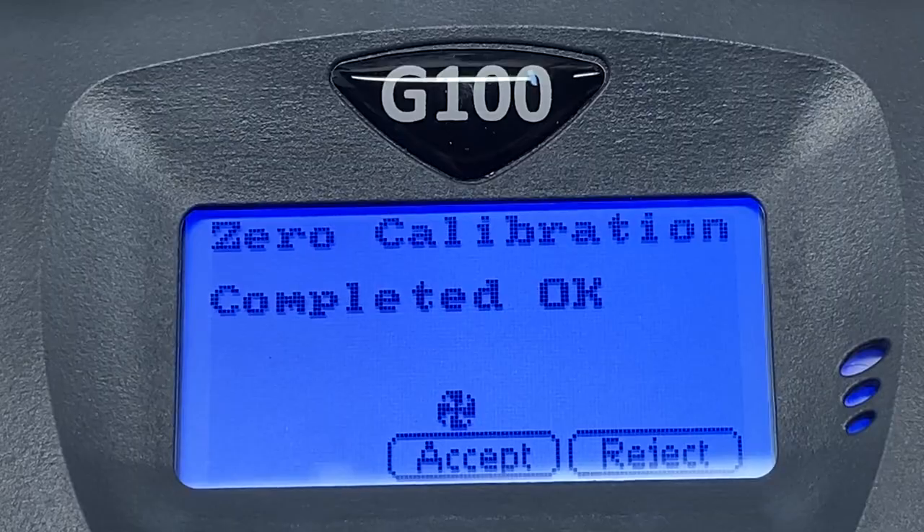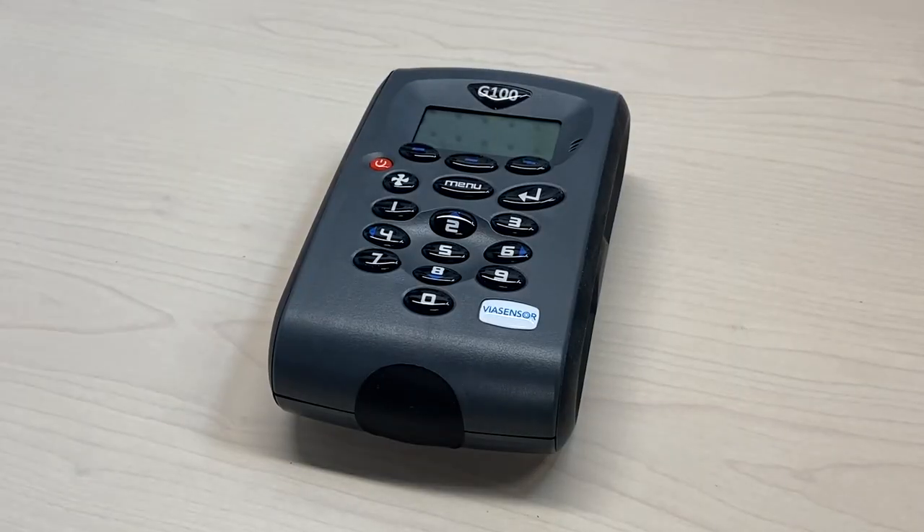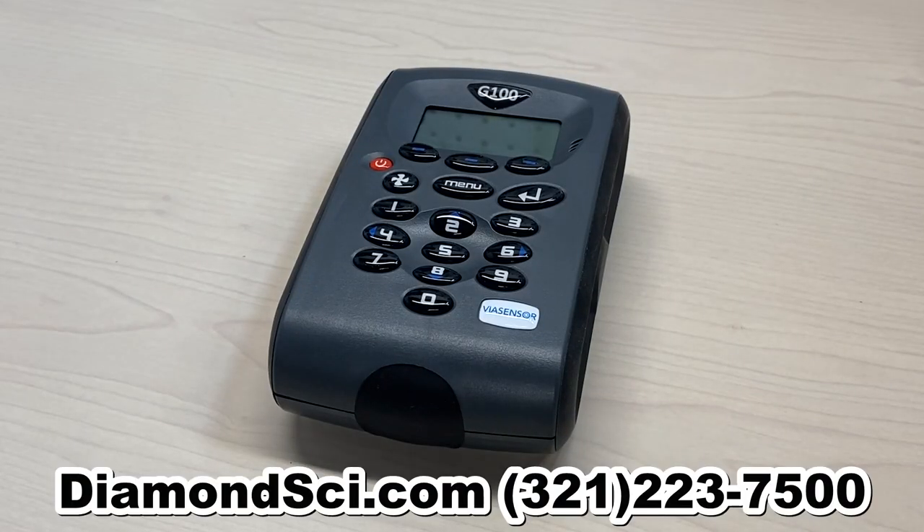For more information, go to diamondsci.com or call 321-223-7500.